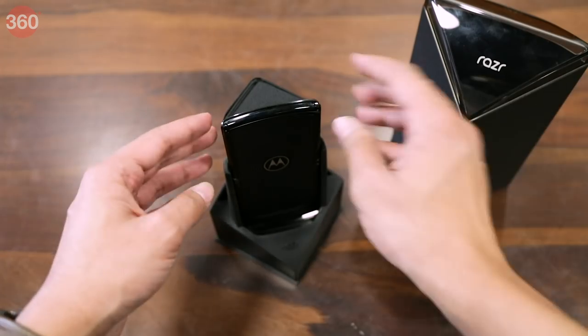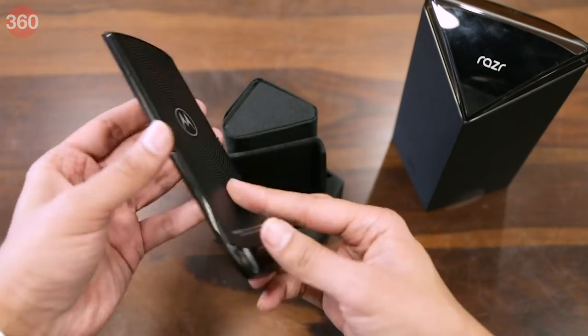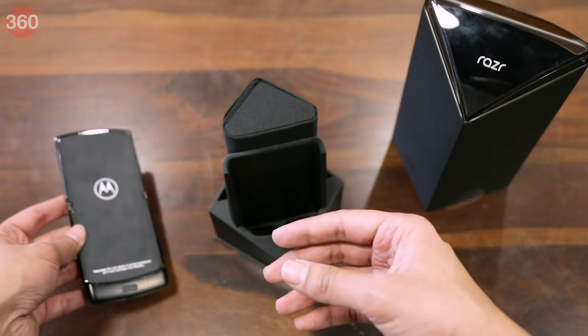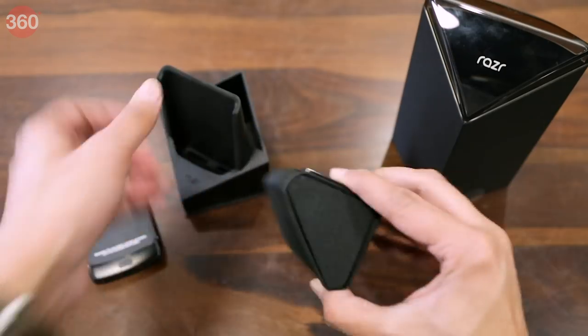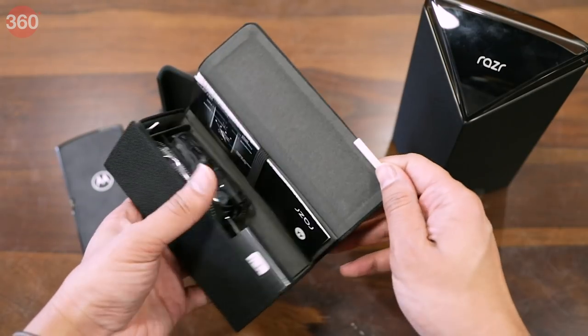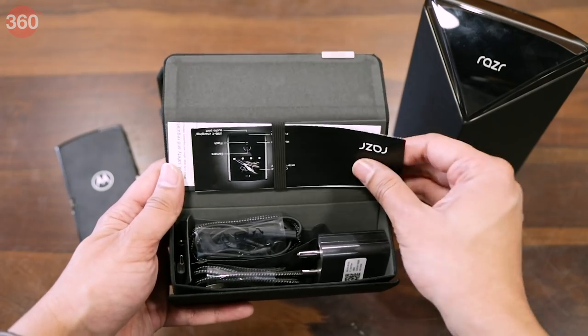The first thing we see is the phone itself, which is unfolded. For now let's put it aside and see what else we get here. There's a premium looking case in which you'll find all the accessories that come with the phone.